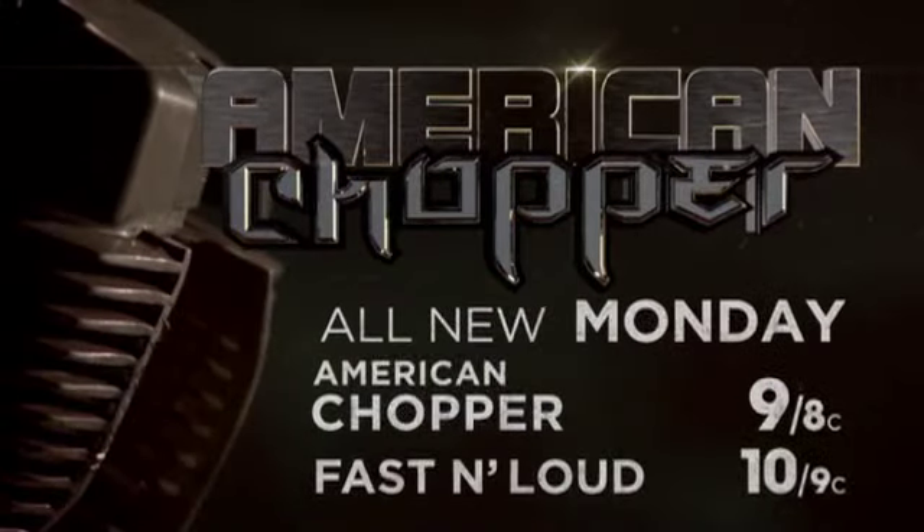American Chopper, Monday at nine, followed by an all-new Fast and Loud at 10, only on Discovery.